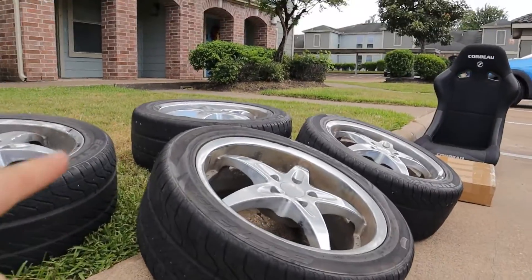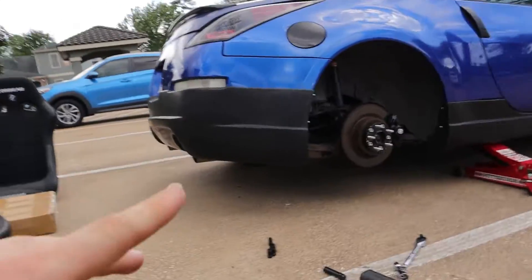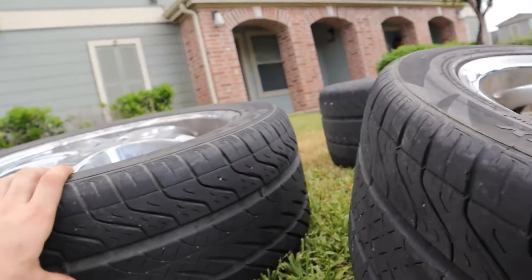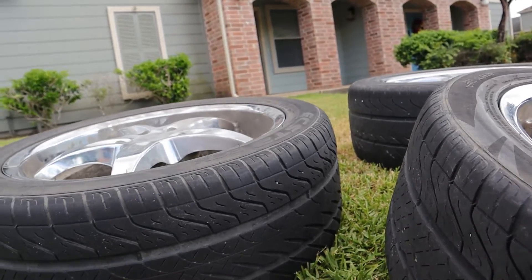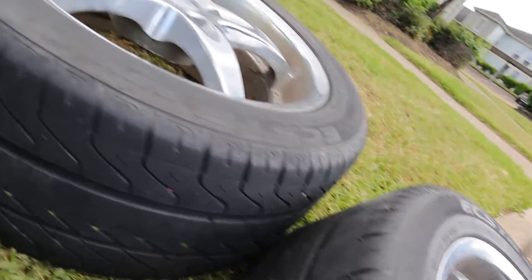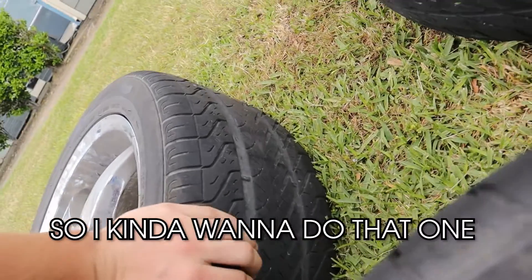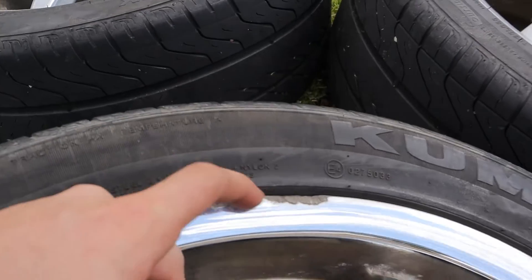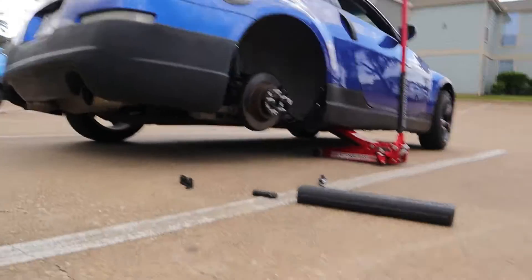Let's get these wheels on first and then we can jump into the seat. I got the old wheel off. I'm going to try to pick the two wheels with the best tread for the rear wheels for drifting. One of them is actually flat right now so I'll have to put air in it — hopefully it holds. I was told they hold air but who knows on Facebook. I'm going to go ahead and put this one on and let's see if we get lucky.